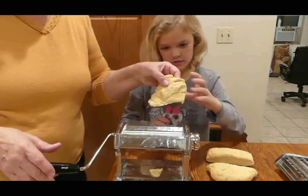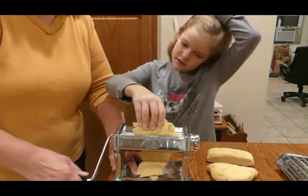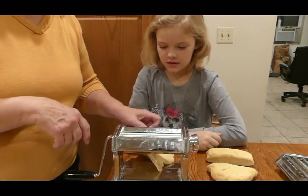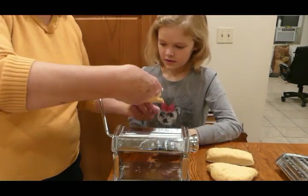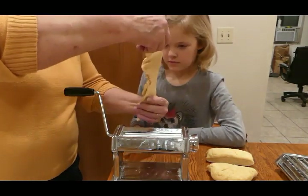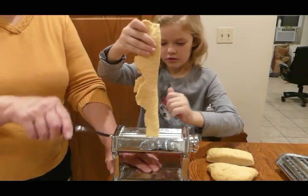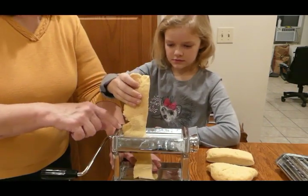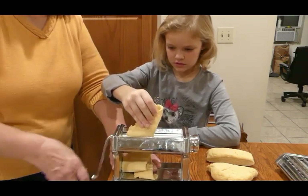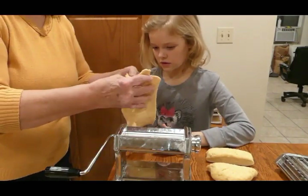We're gonna do it over and over. Now we're gonna take this and fold it in half, stick that on there, and feed it down through there again. Try not to let it get along the edge — keep it in the middle as best you can. Catch it. This time we're gonna fold it in half lengthwise.